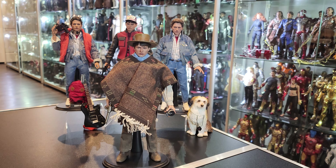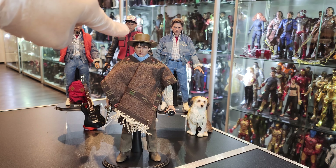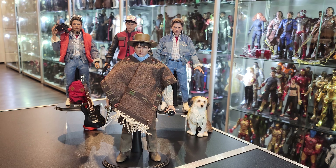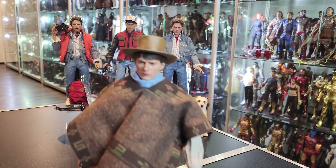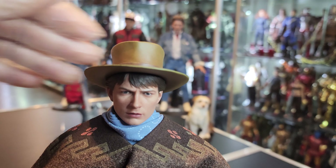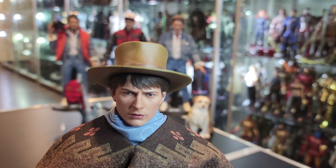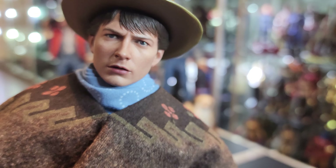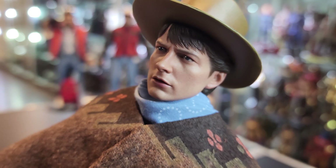But besides that, everything else is perfect. As you can see, I have the 1.0 Marty from Back to the Future 2, and the 2.0 Marty from Back to the Future 1. So let's get into the figure. Here is Marty — Michael J. Fox — looking incredible. The likeness is perfect for me. No complaints about this head sculpt whatsoever.